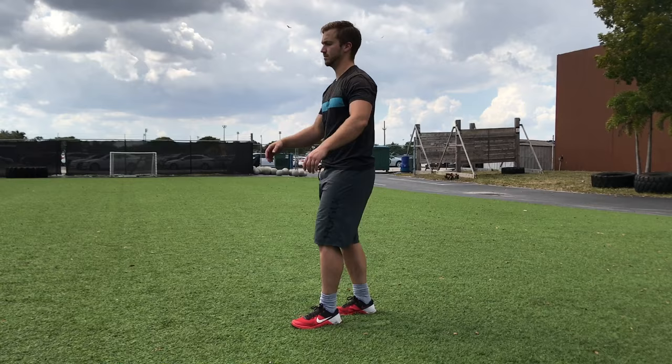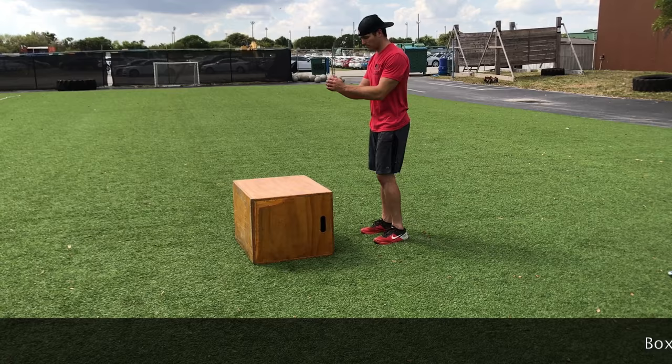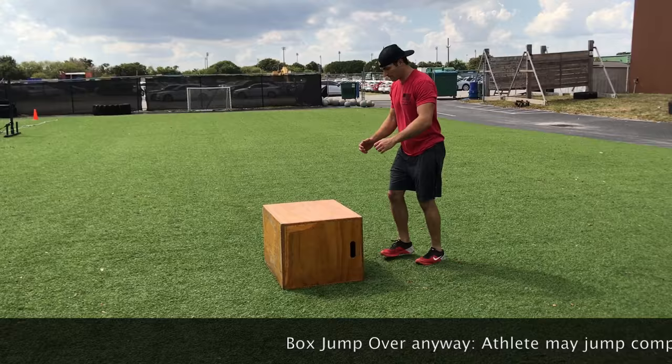For the alternating pistols, the athlete's hip crease must break parallel, followed by the athlete standing straight up to full extension with the knees and hips locked out. Each team will finish the workout with box jump overs. The teams may complete this any way they'd like.